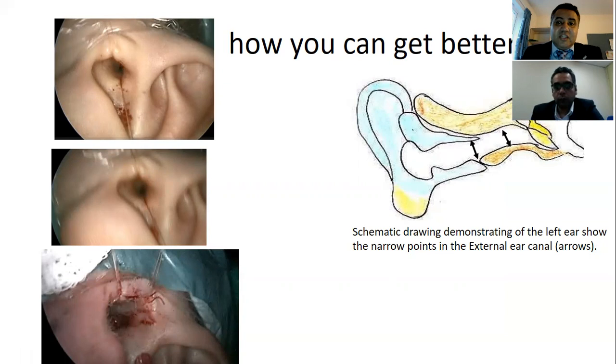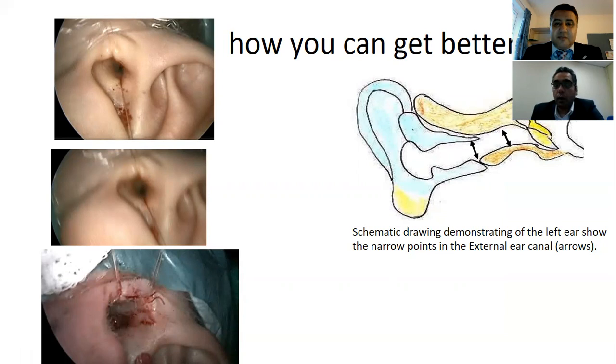It's very challenging to get a clear view while using the endoscopic approach, especially in restricted-access cases. What's your advice to overcome this situation, apart from retraction of the pinna? This is the important part of it.